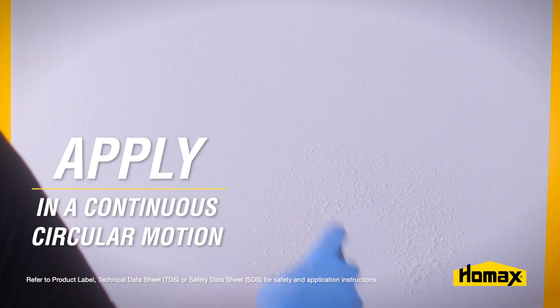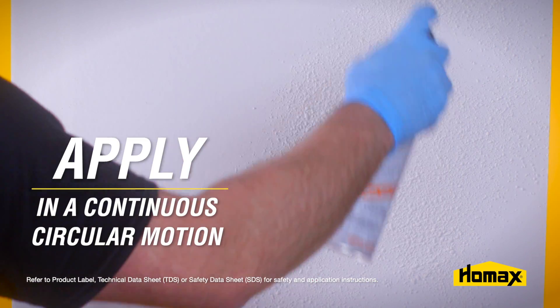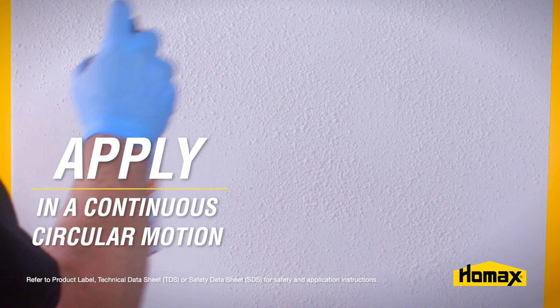Now you're ready to re-texture the area. Apply the texture in a continuous circular motion, feathering the texture into the existing pattern.